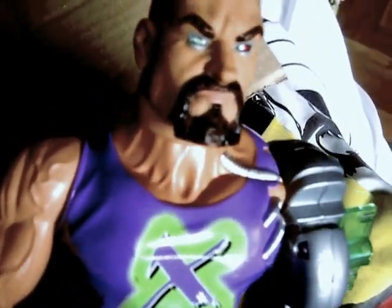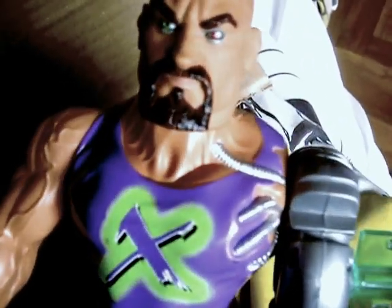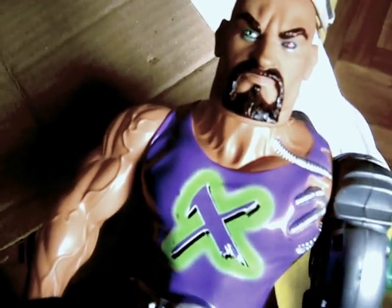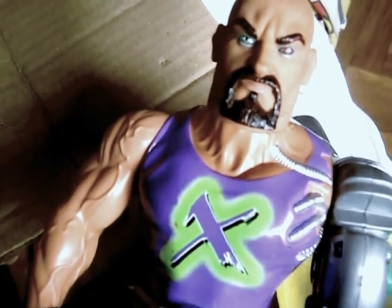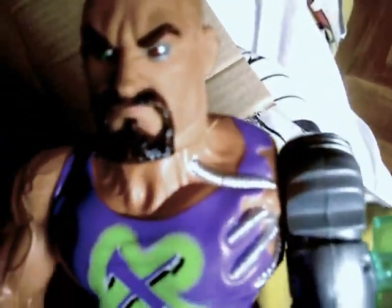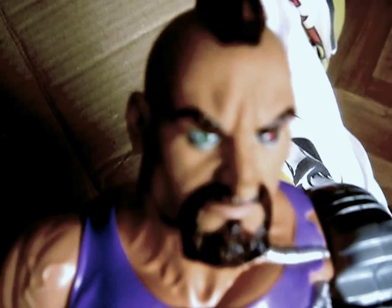So yeah, this is the 1999 Action Man Doctor X unboxing episode. I had this when I was younger — he also has a black glove. I remember having this, and now I've got it back. Just a cool face.